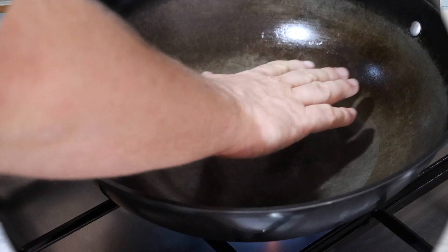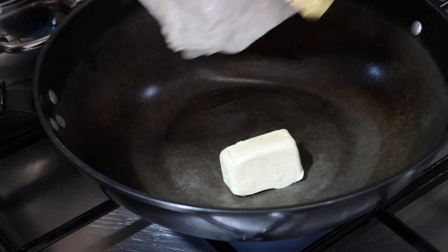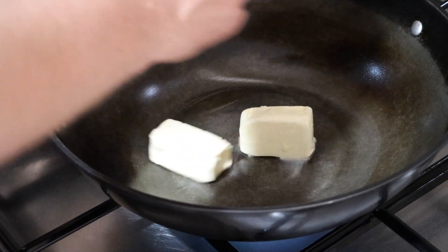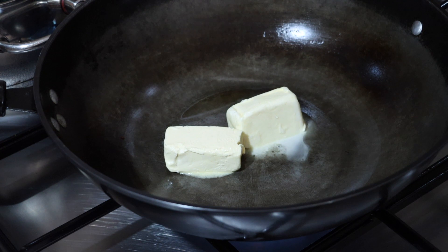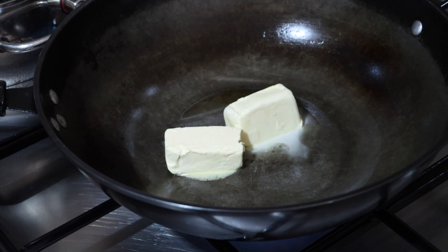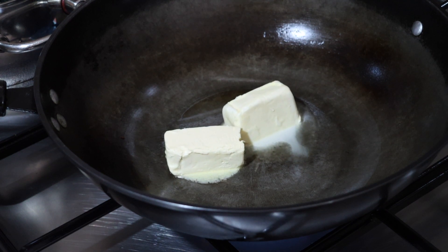I'm going to make this in a wok. We're going to start by making a white roux, then we will add our broth and season. So the first step is to make a white roux. We're going to start by adding our butter, and as this melts we will add the flour.